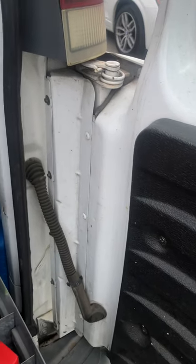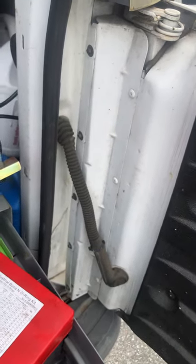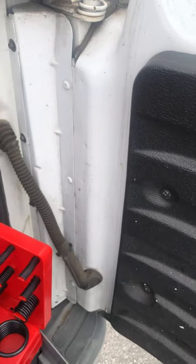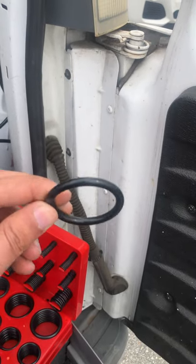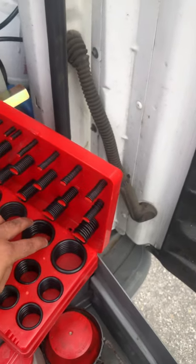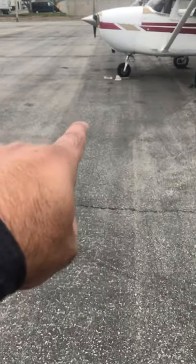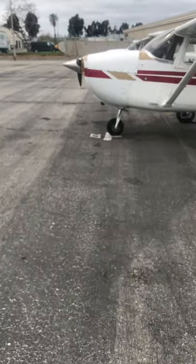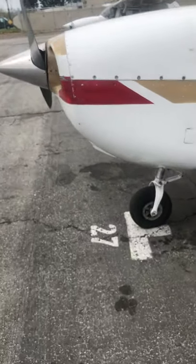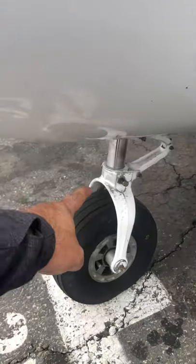These aren't the exact seals that go in the nose gear but they're designed the same way — this is kind of what the seal looks like. You see how this is round? This is what goes on top of that strut. That seal holds nitrogen and hydraulic fluid in there.